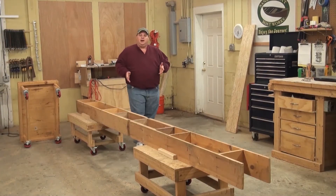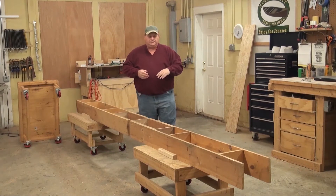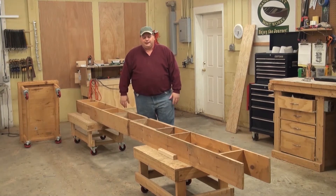Now that we have all of our forms cut, with butt blocks and old tabs on them and everything's ready to go, we need something to put them on — and that's called the strong back.